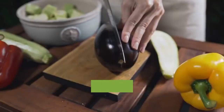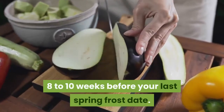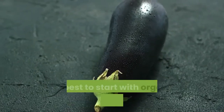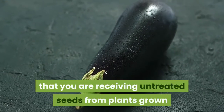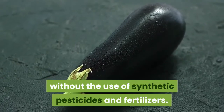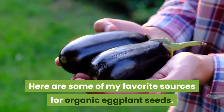When to sow: eggplant must be started from seed indoors in most areas, 8 to 10 weeks before your last spring frost date. If at all possible, it's best to start with organic eggplant seeds, to ensure that you are receiving untreated seeds from plants grown without the use of synthetic pesticides and fertilizers. Here are some of my favorite sources for organic eggplant seeds.